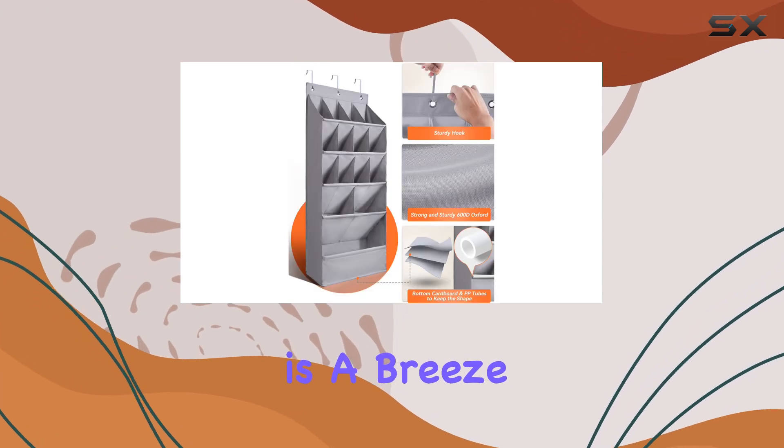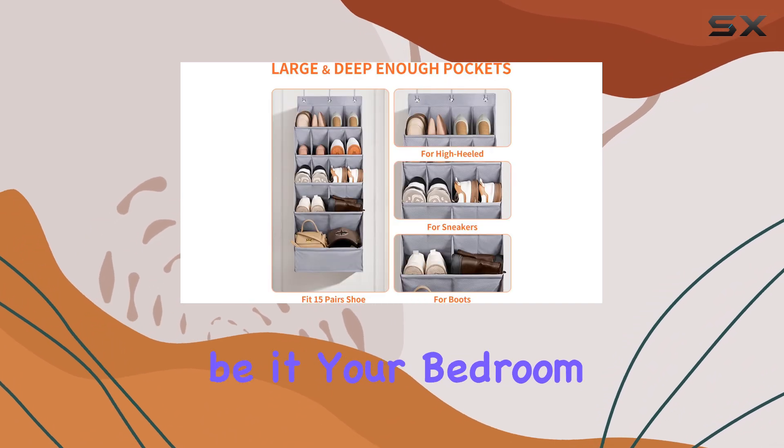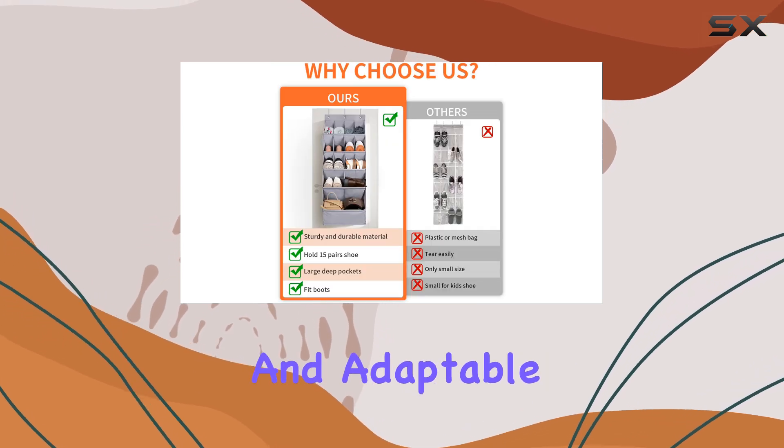Installation is a breeze with two convenient methods. You can easily hang it over a door — be it your bedroom or closet — or use nails to install it on any wall, making it versatile and adaptable to your needs.